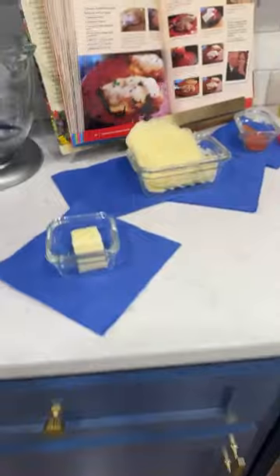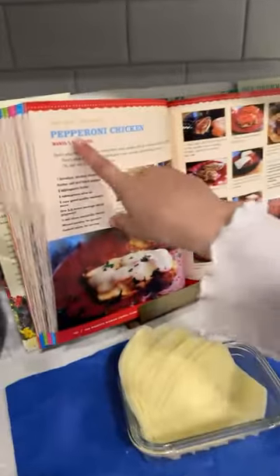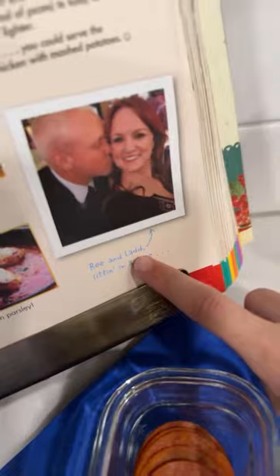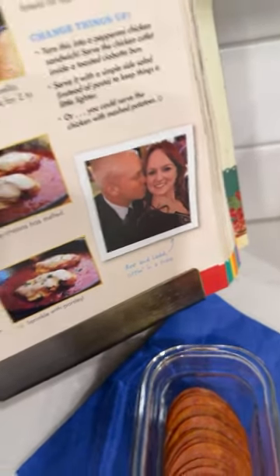Hit the notification bell and comment down below what was your favorite part. Now let's get started! Today we're gonna make pepperoni chicken - that's what the ending looks like.